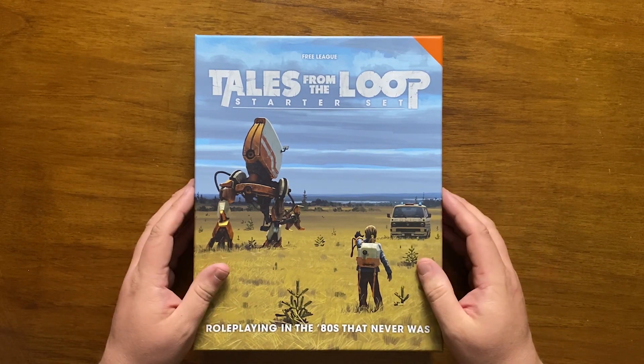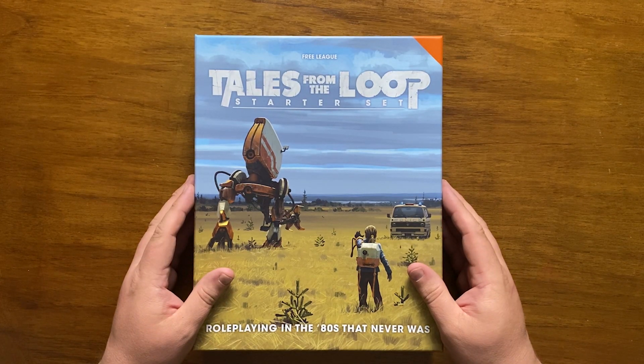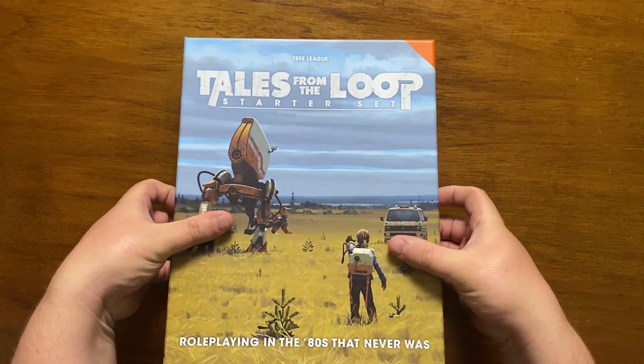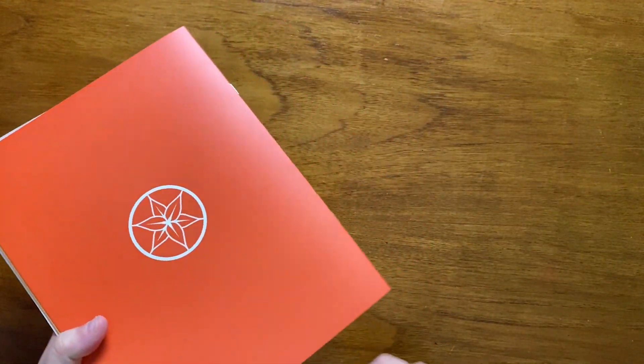The cover features a beautiful piece by Simon Storlenhag that showcases part of the reason the setting is as popular as it is. The box itself is of nice sturdy construction, though the contents are slightly underwhelming as they only fill half the box.